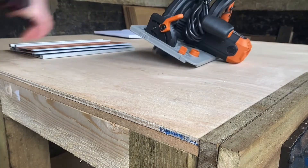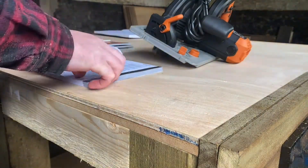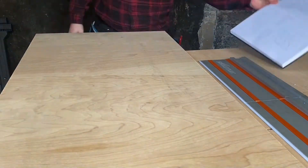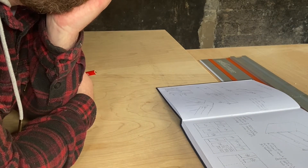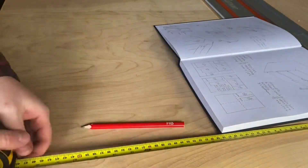Next up it's time to get the circular saw out. This is fresh out of the box and it's been like eight years since I used one of these, so I thought it would be wise to give the instructions a quick read. Having built up the courage to use my saw, it was time to lay out some cut lines on the wood. As you can see, I was a bit awkward at this in the start but I got better as the project went on.